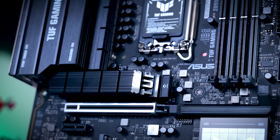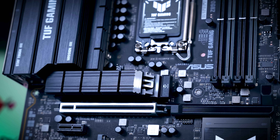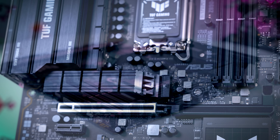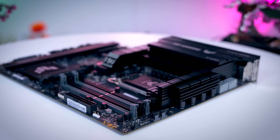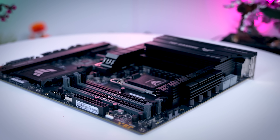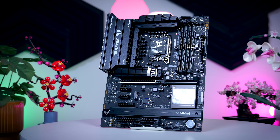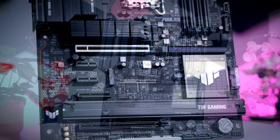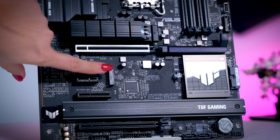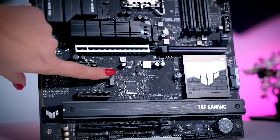The TUF is missing some more enthusiast features like physical buttons or a hex display, and it doesn't have any specific water cooling headers or voltage measuring points. But for most gaming systems and workstations, this motherboard will be more than enough. My only real complaint is the lack of a heatsink on one SSD slot that sits exactly under the GPU and might actually run the hottest because of that.